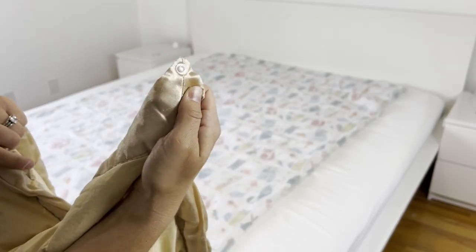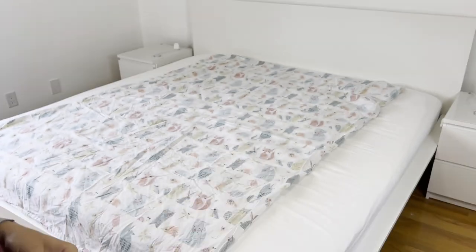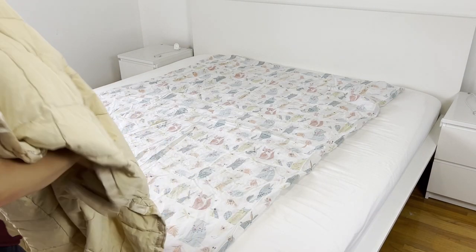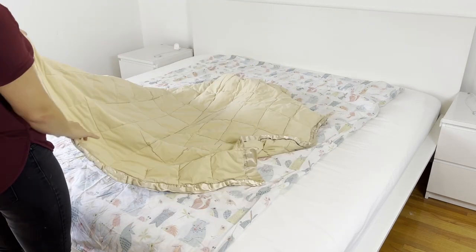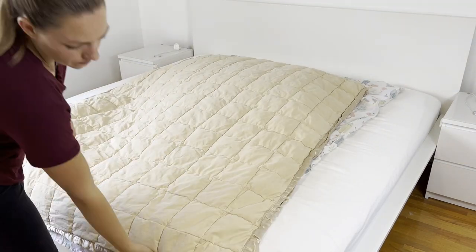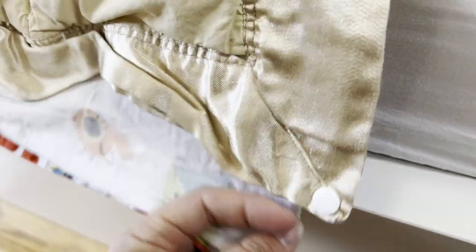I want the snaps facing down so that they line up with my snaps. Then I put my actual feather bed on top, like so. Then I go around and snap them together, and I do this on all four sides.